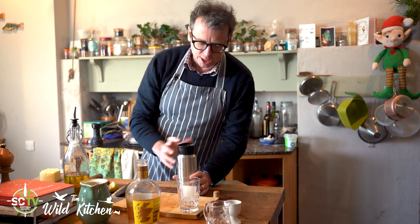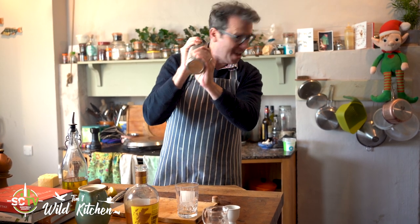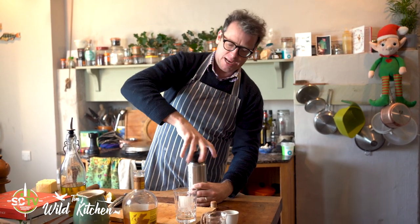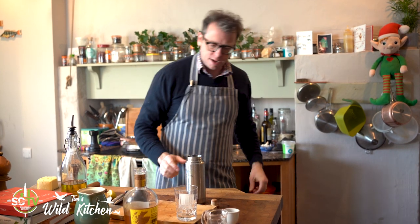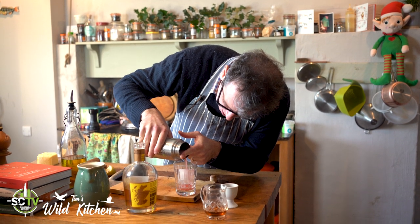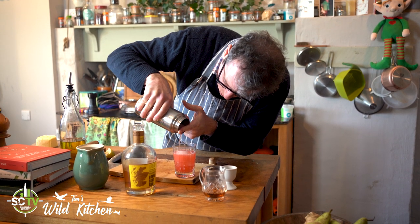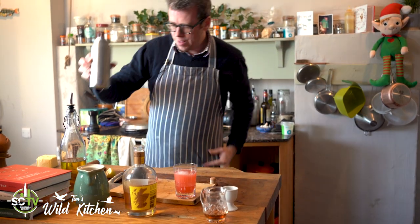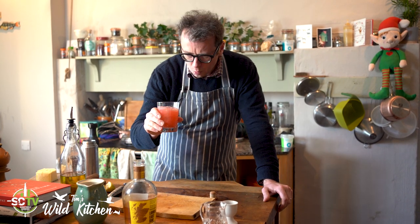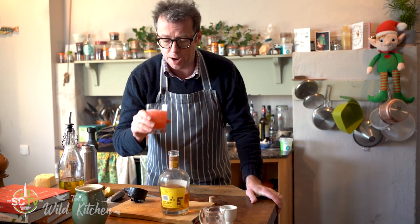Put the lid of the shaker on, make sure it's closed on the top, and give it a good shake to make it really cold. Lid off, then just hold back the ice with your finger and pour this into this beautifully prepared glass, which has got one great big chunk of ice in the middle so it doesn't dilute the drink too much but keeps it nice and cold. And there we have it — Tim's Wild Kitchen winter festive cranberry sour, made with this beautiful Lower East Side whiskey from the Borders Distillery. Enjoy!